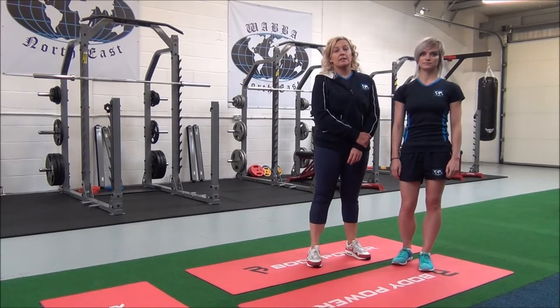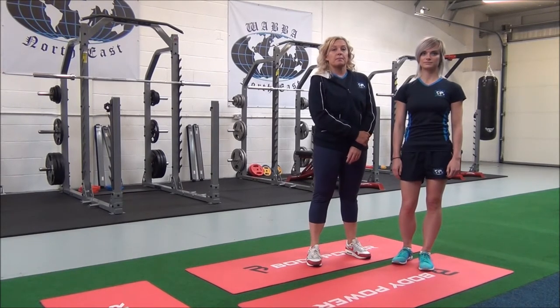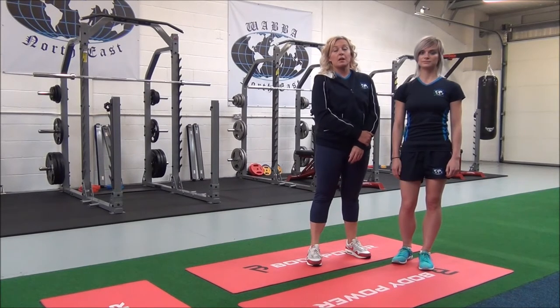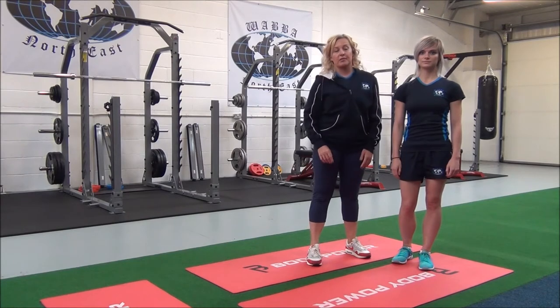This is an advanced adductor stretch, also known as box splits. This is an advanced compound movement which targets the adductors and the hamstrings.